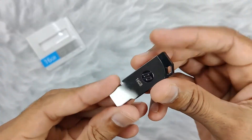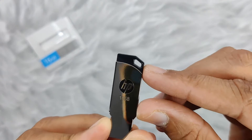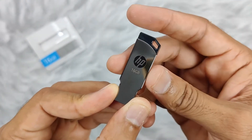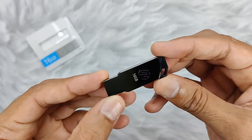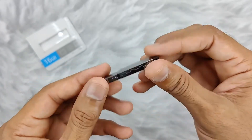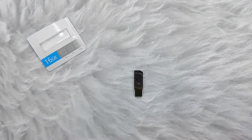It comes with a chrome finish that looks really stylish, and also has an integrated strap so you can easily attach a wire or any strap so it won't get lost. The compact size makes it really nice, and you can carry it in your pocket or bag very easily. So that's it about the HP USB 2.0 V236W — thanks for watching.